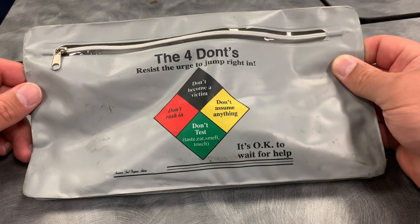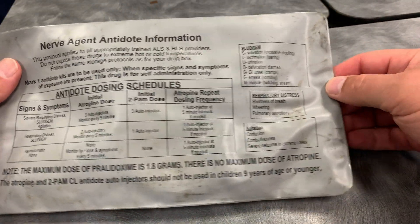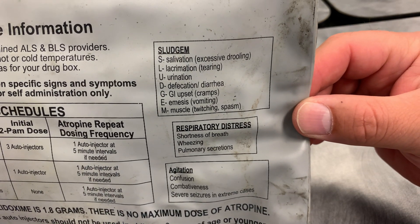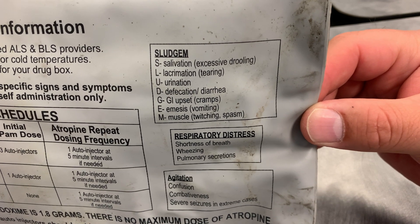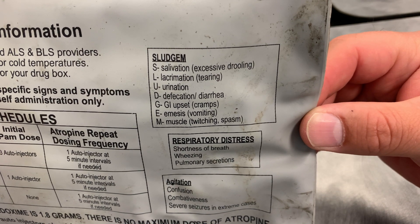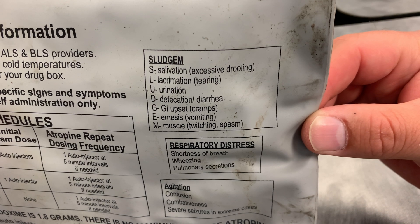When do we use these? It actually tells us on the back. If you remember your SLUDGE symptoms from your hazmat or toxicology chapters — salivation, lacrimation, urination, defecation, GI cramping, vomiting — those are the signs and symptoms that indicate we need to use these kits.